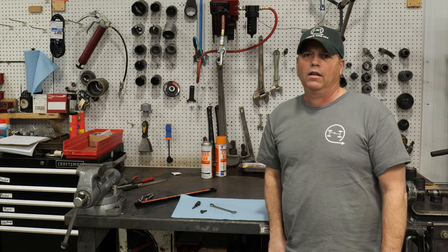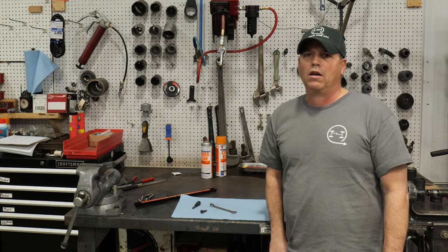Hello, you're watching Torque King TV. I'm Matt, your product highlight video host.